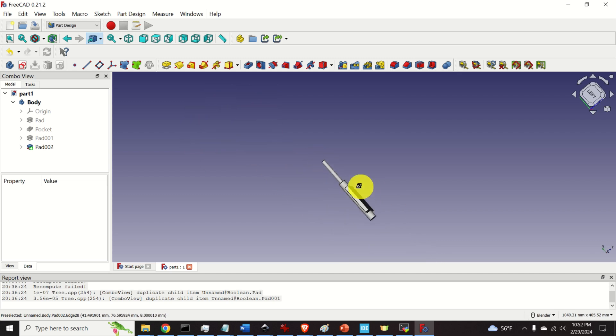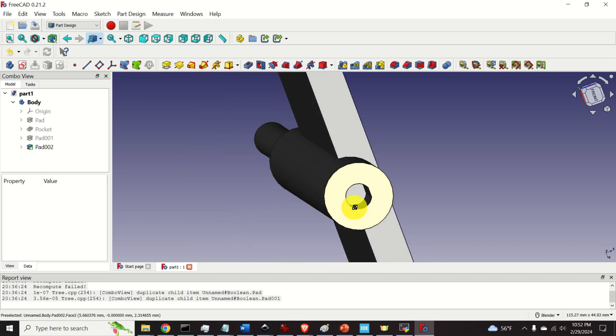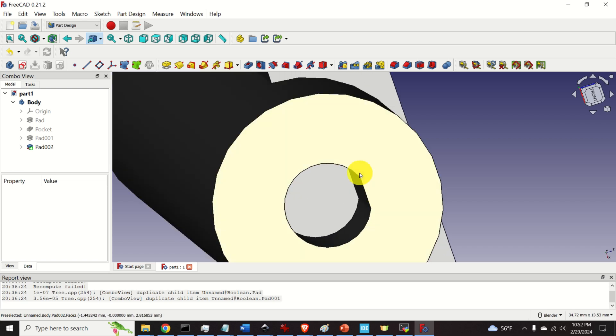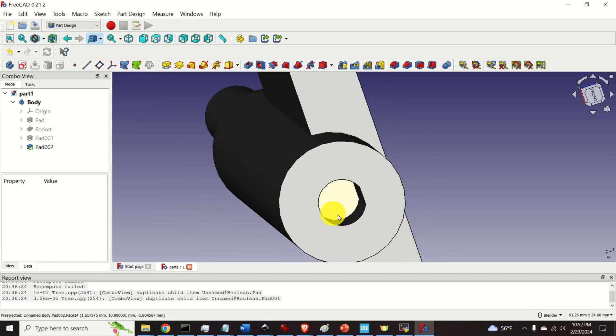Another thing to notice is that this is not a perfect circle — you can see a straight line here. I introduced this straight line to match the hole to the shape of the shaft of the rotary encoder.